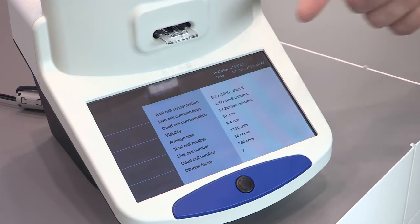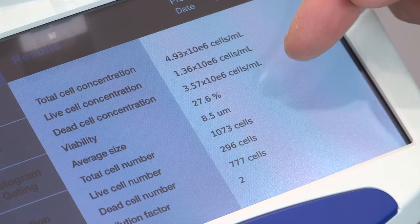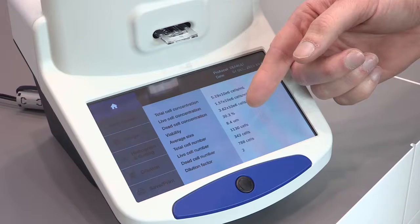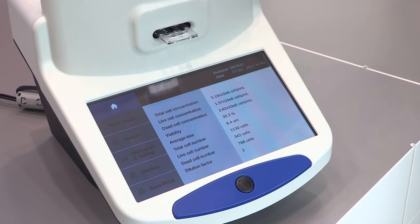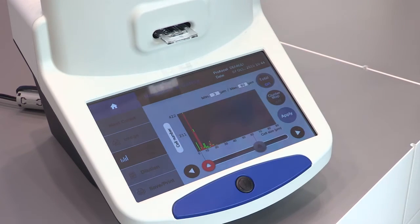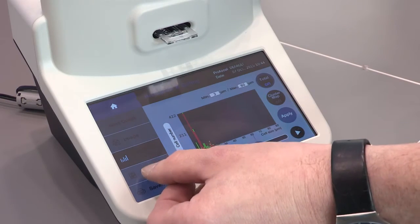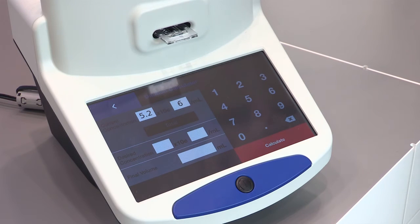As a result, you can see here the complete information about total cell concentration, live cell concentration, dead cell concentration, viability, and average size — so any statistics around the cell culture is given within 15 seconds. You also see a histogram showing the distribution of different cell sizes in your cell culture.